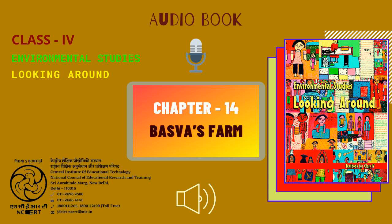Find out and write. Given here are pictures of some implements used by Baswa's family. Write the names of the implements. Also write what these are called in your area and what work they are used for. Below this we have pictures of three implements, and next to them are spaces with questions: Name in this chapter, name in your area, and work — all three details are to be filled for each of the three implements.